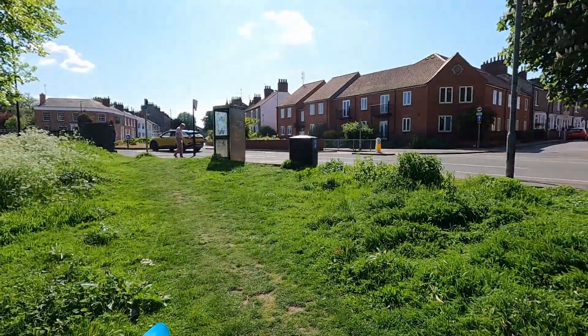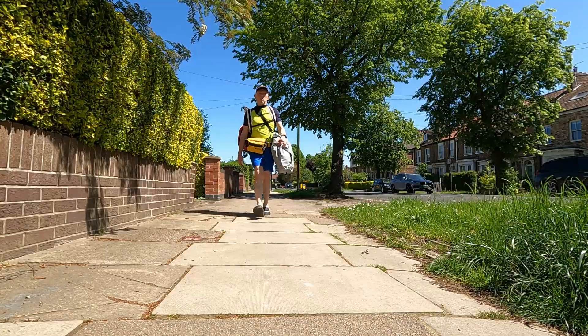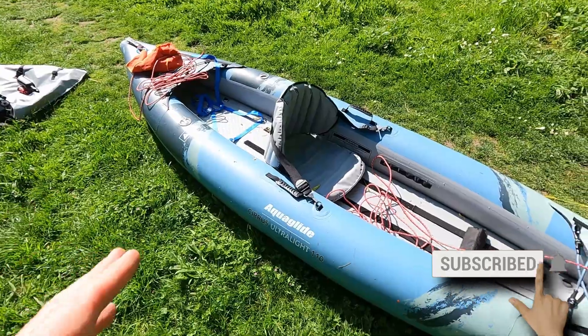Hello inflatable fans, I hope you're well. There might be a bit of background traffic noise, that's because I'm by a road. I've just come back from a little paddle on the River Foss where I carried this boat down to the river from my house, and I thought I'd show you what I actually carried with me with this boat.